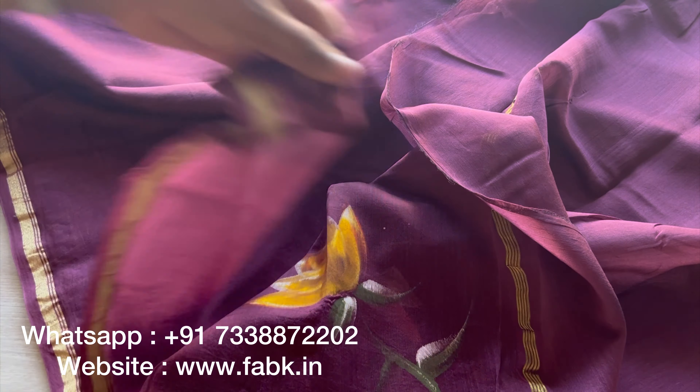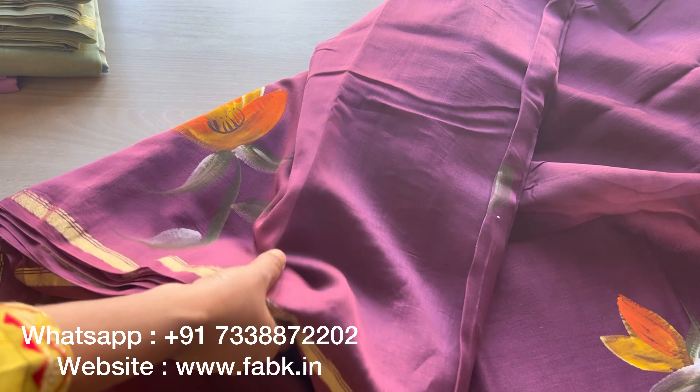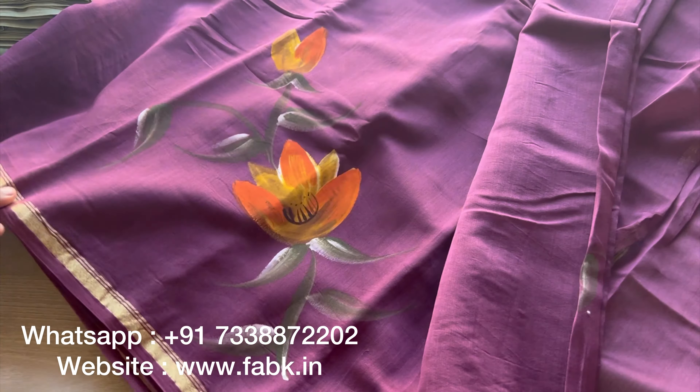The first is this beautiful plum color. The blouse and the body has these beautiful orange florals.